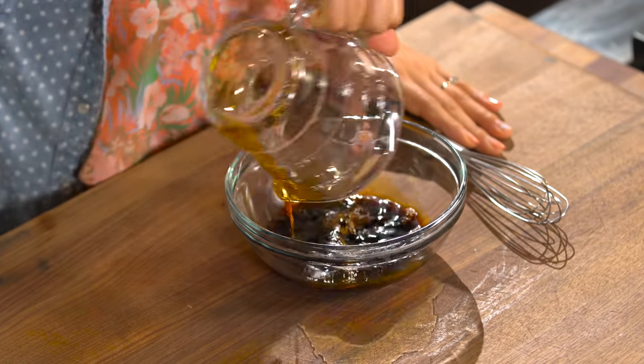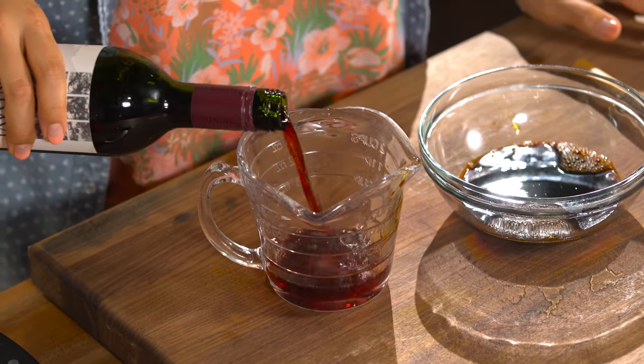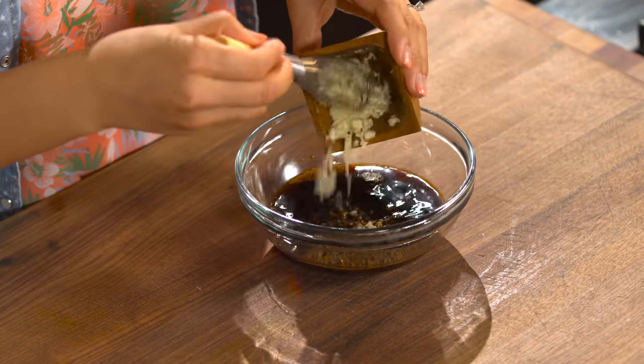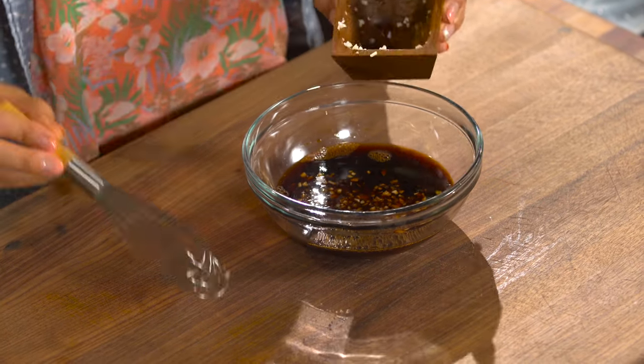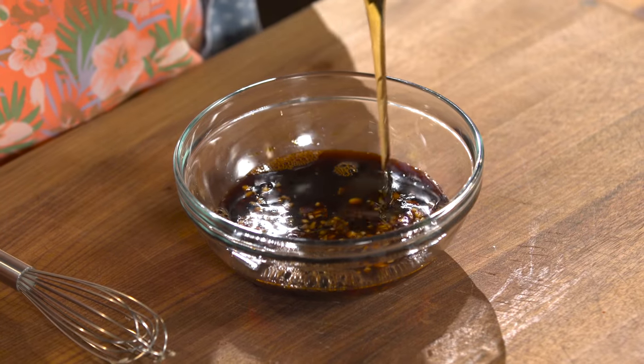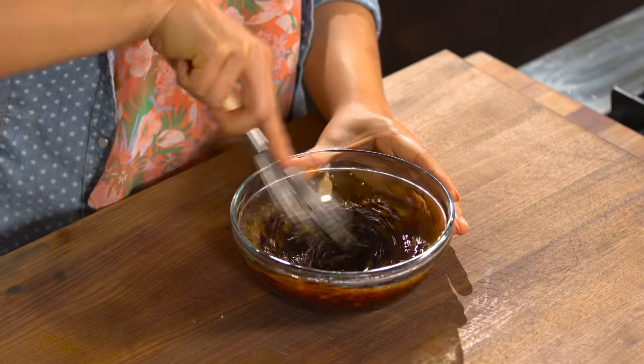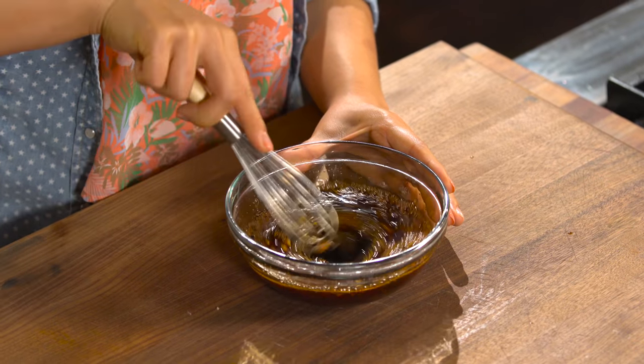Pour into a mixing bowl. Any type of red wine — a quarter cup. A lot of garlic. That's my mom's secret — a lot of garlic. For sweetness, we are going to use honey because my mom really loves using honey instead of sugar in her dishes. Just whisk it away — this sauce already smells amazing.